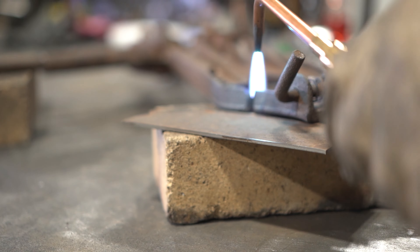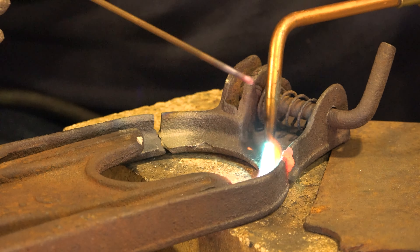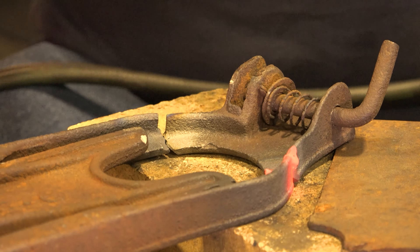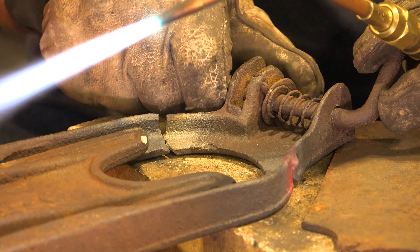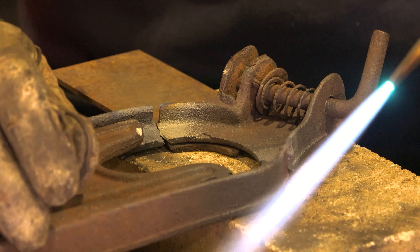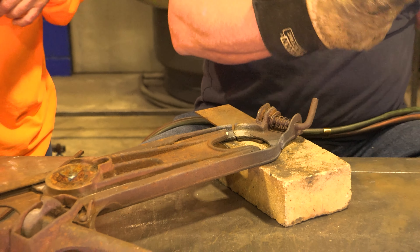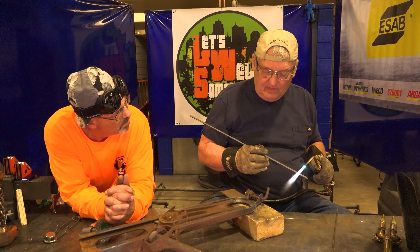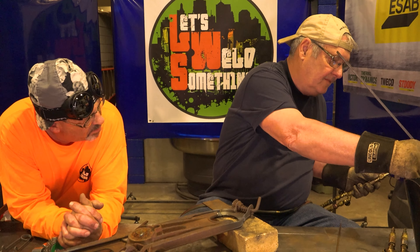Gary demonstrates how the certainium flows onto the cast iron quite well. He notes that ordinarily he wouldn't do it this way, but since they're doing two different types of weld on the same piece, he preheats the rod and proceeds. He acknowledges this won't weld as nicely but it will weld, and Bob says he's heard Gary talk about this method but has never seen it in person.